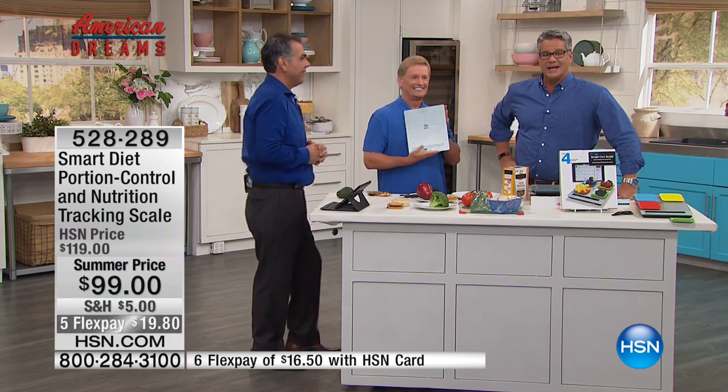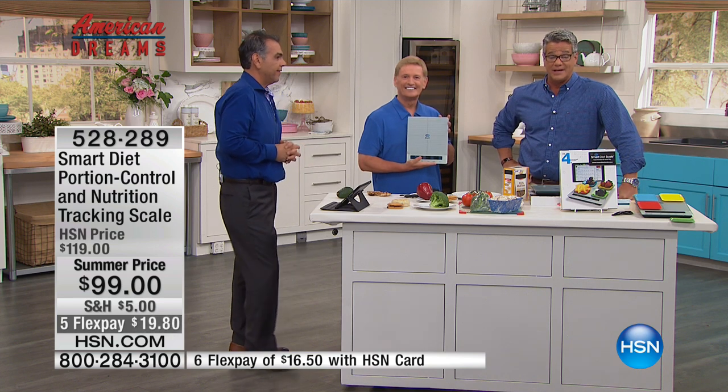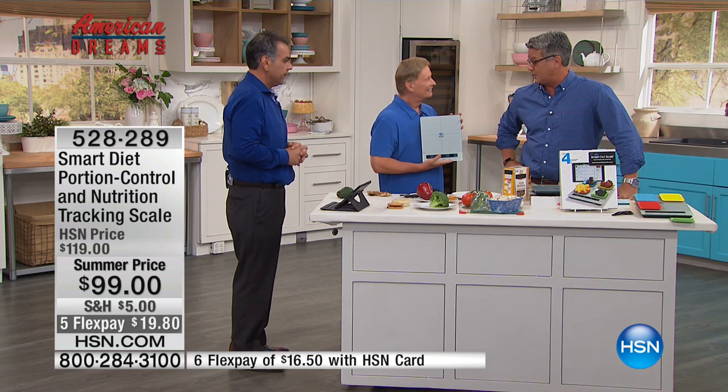It's such a great product — $99 today, our summer price. We also have it on the extra flex pay if you want to get that.